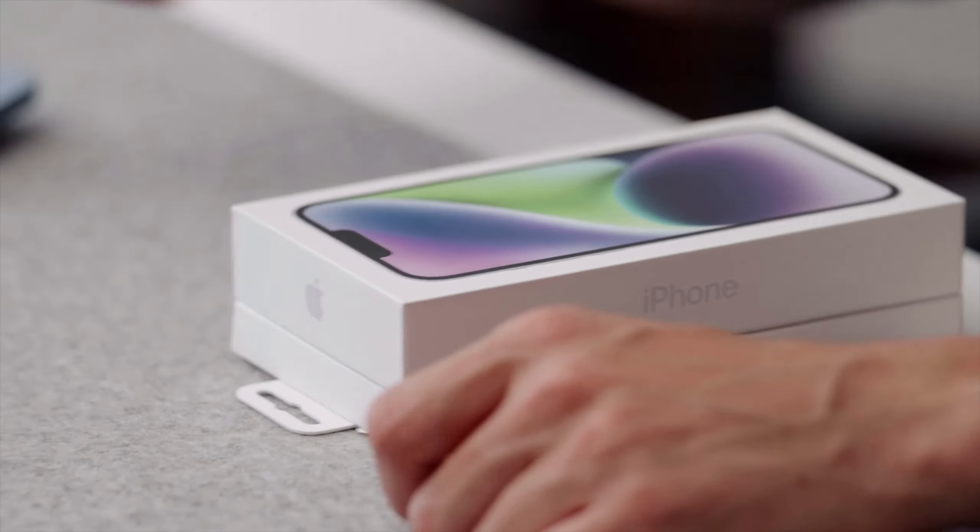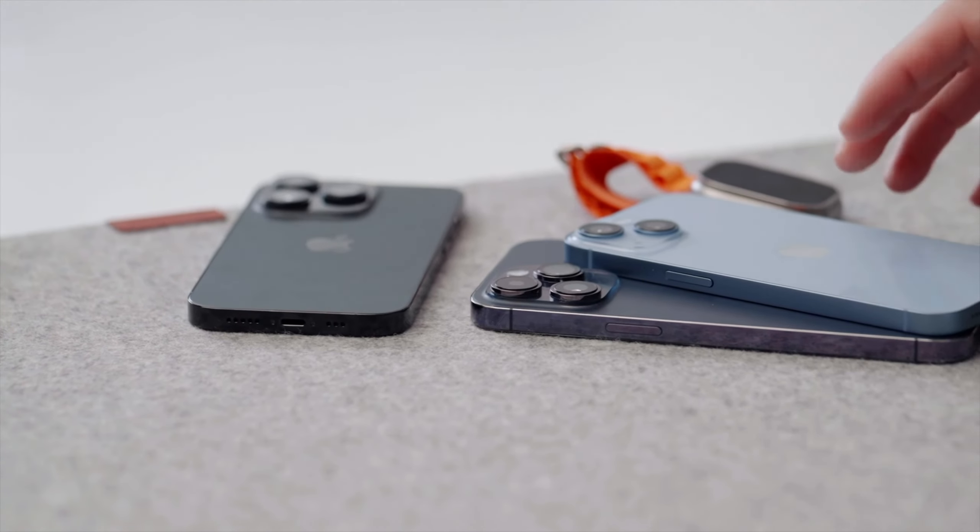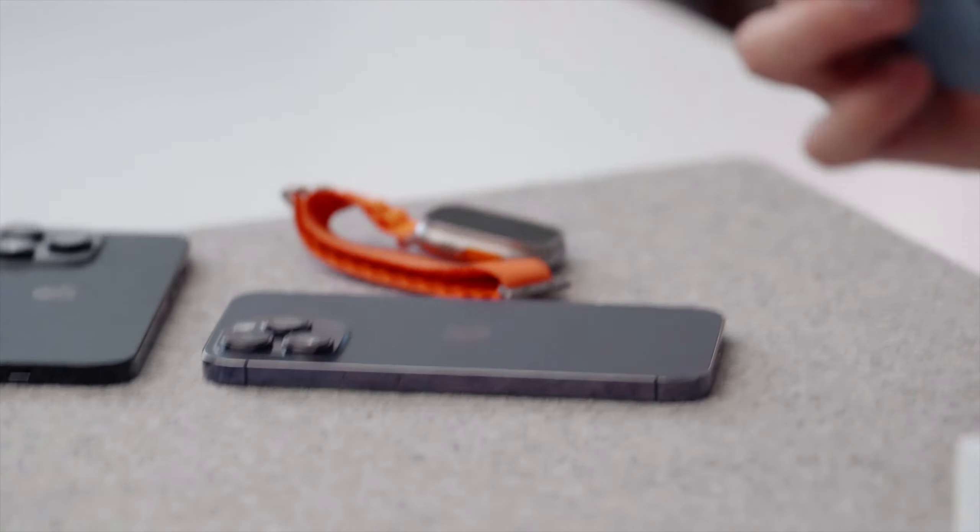Hey guys, it's Carl. Super quick video on the iPhone 14 Plus, as this had a later embargo than the rest of the iPhone products that we've had maybe for the past two weeks. So we of course have the standard 14, 14 Pro, and the 14 Pro Max, all of which I've used — I'll leave videos linked up this way. But the Plus model is the one that took a bit longer to come out.